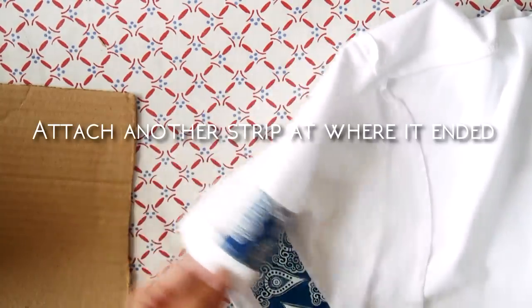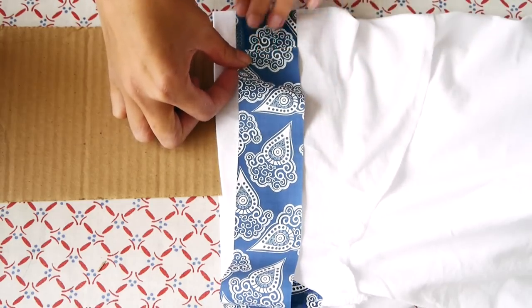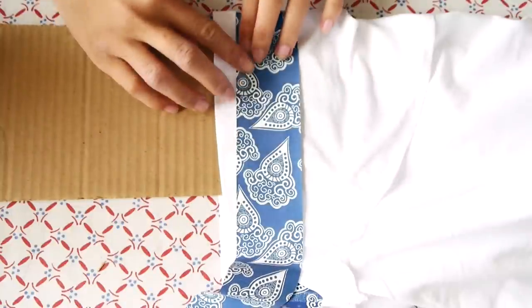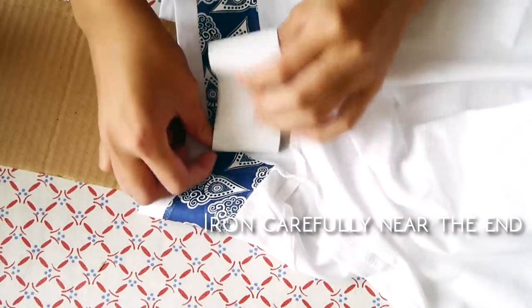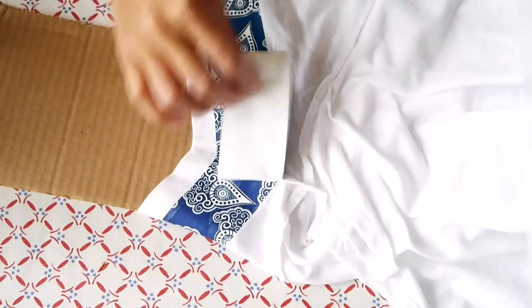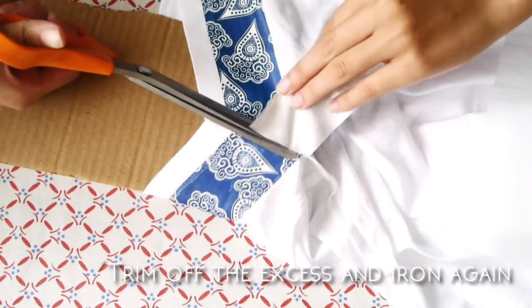When the strip runs out, simply attach another strip right beside where it ended and carry on ironing. When you get near the end, iron carefully and trim off the excess, then give it a final press. Repeat with the other sleeve.